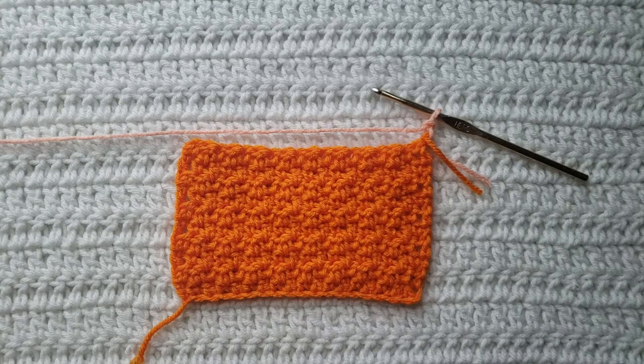Hey guys, welcome to my video. For today's tutorial I will be teaching you how to make the crochet lemon peel stitch. To begin, all you're going to need is some yarn and a crochet hook. For this tutorial you will need to know how to make chains, how to make the single crochet stitch, and the double crochet stitch.